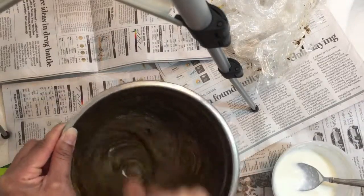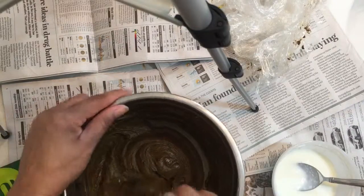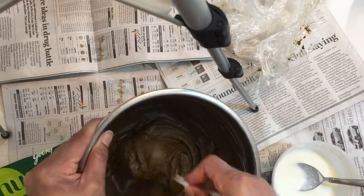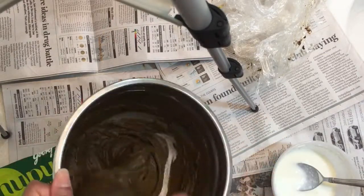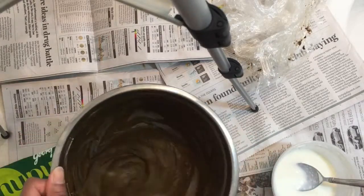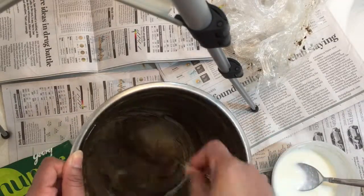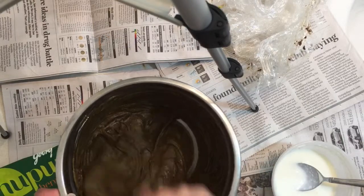I'm just really mixing this and making sure the consistency is exactly what I want. I don't want it to be super thick where it's ripping my hair as I'm applying it, but I also don't want it to be thin because I don't want it to run all over the place — henna will turn things colors. I am done; it's the consistency that I want, like an icing.